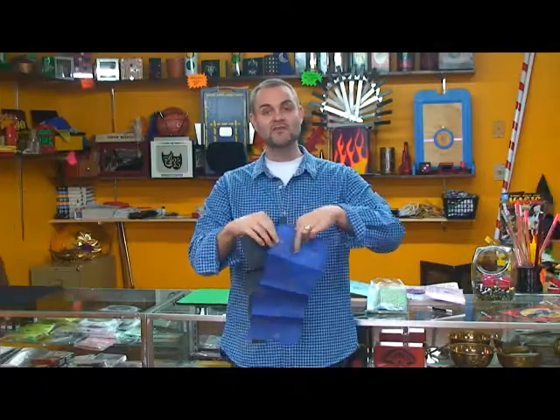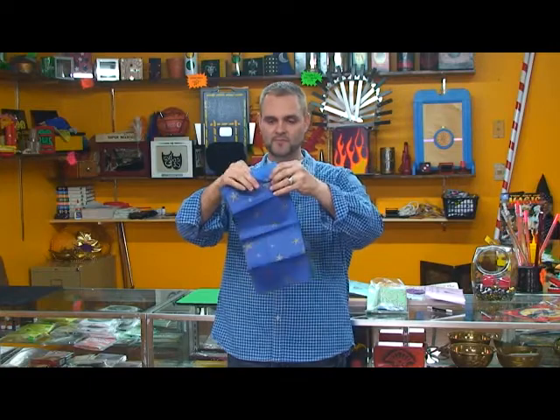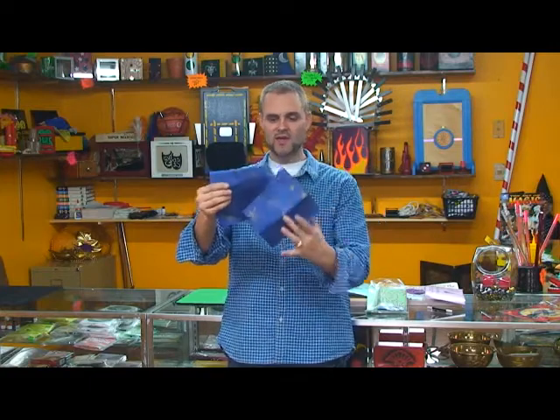Now we have my favorite of all of our hat tears. We've got a couple of pieces of tissue paper, and we tear them in half, just like this — a black piece and then a blue piece that has some nice star print all over it.